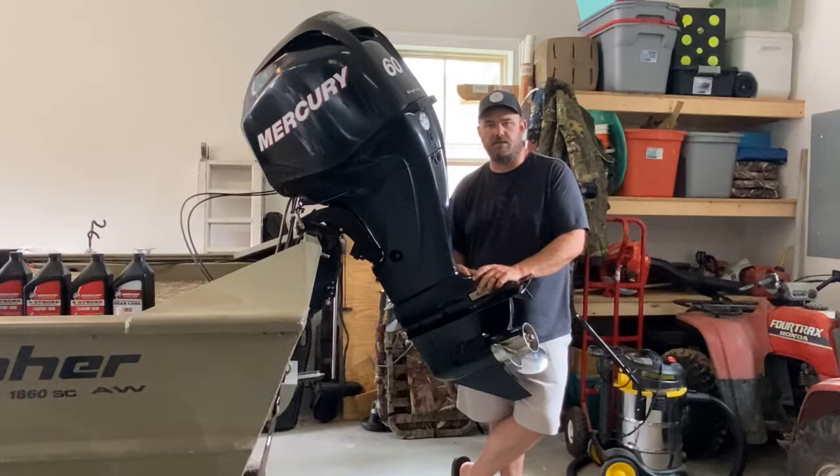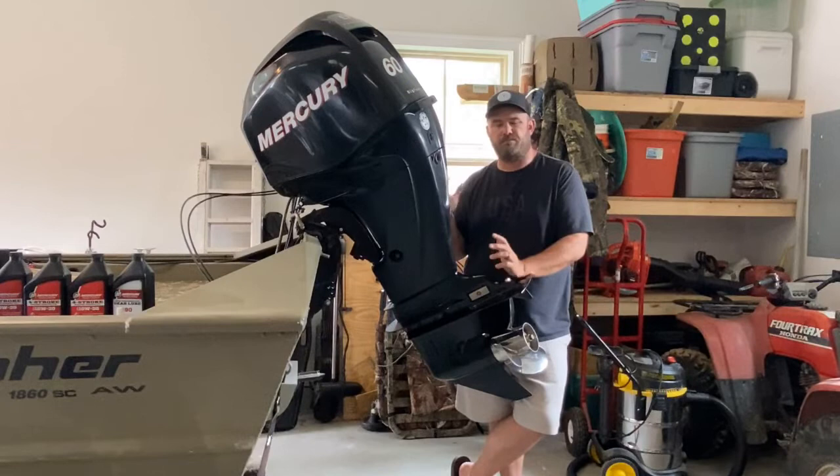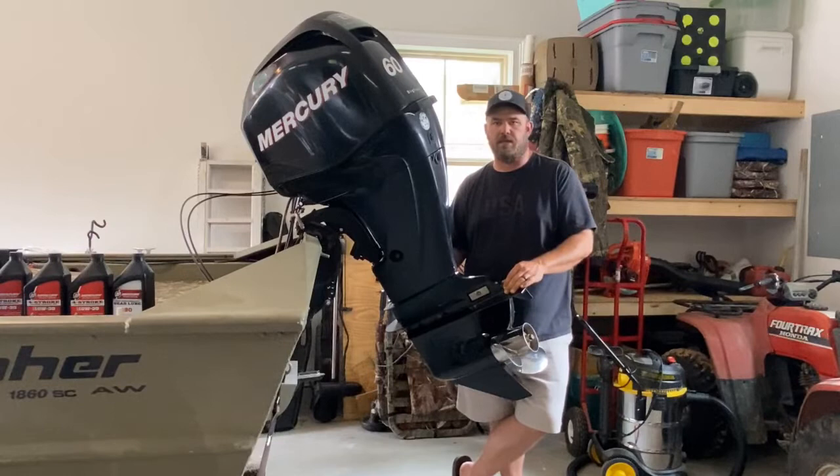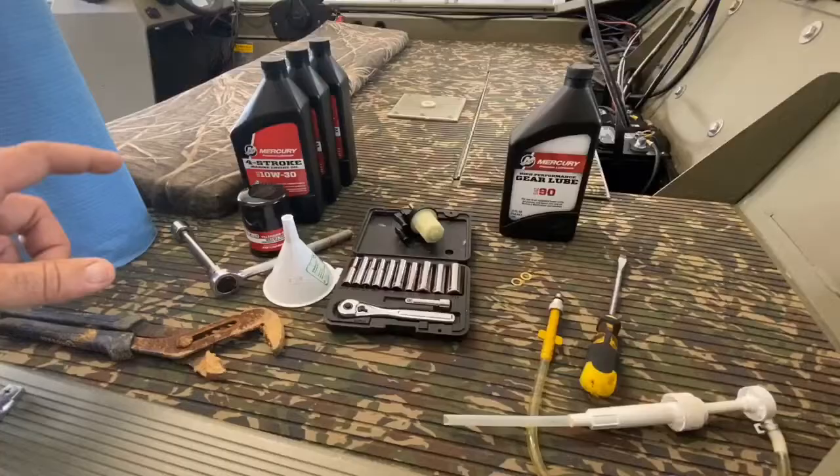It takes about an hour of your time. They're going to charge you more or less probably three hours of labor to do everything I'm going to do today, maybe two and a half hours labor. They're usually around $100 to $125 an hour in labor, but it doesn't take long. It's not hard to do. It's a little messy, but that's what the garage is for.